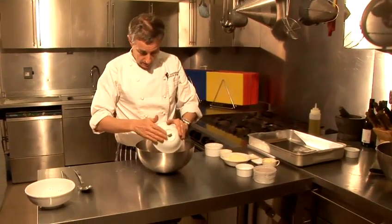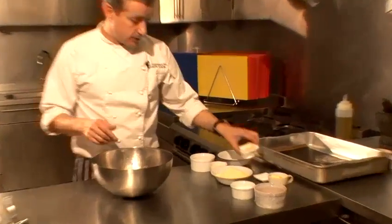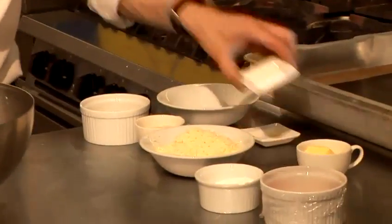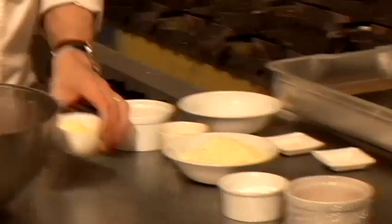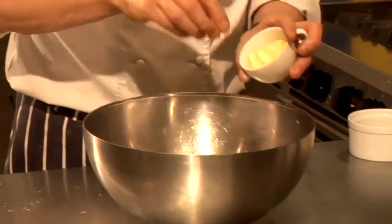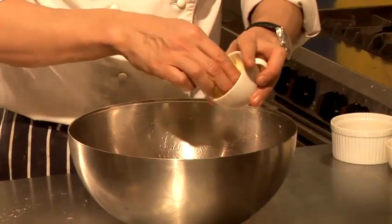I've got some flour, I'm going to pop that into a bowl with some mustard powder — gives it a nice old kick — some baking powder, or you can use bicarbonate of soda, and then I've got some butter which I'm just going to throw in like that.